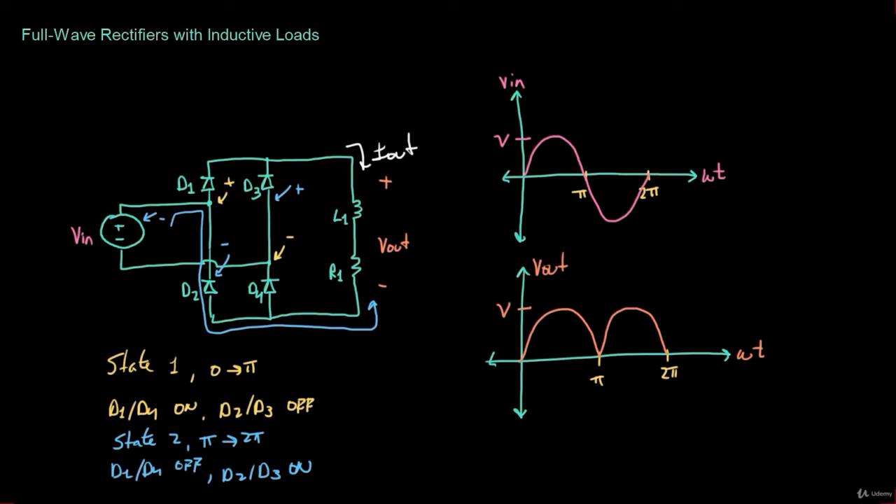For example, the output current might look like a waveform whose average is V over R, with some ripple dependent on the output inductance. The nice thing is that we can make the output inductor as large as needed to reduce the ripple to an acceptable level without affecting the DC component. If the inductor is very small, the output current has a big ripple. As L approaches infinity, the output current becomes nearly flat, but the DC component stays at V over R.